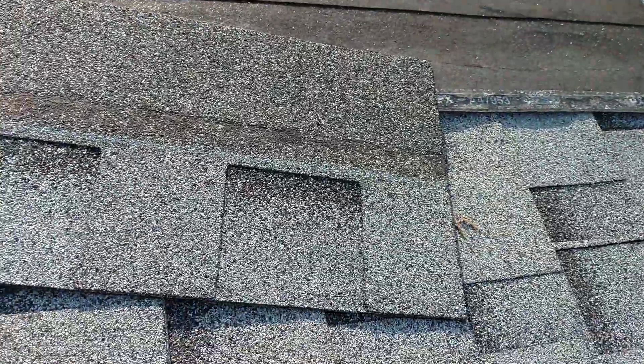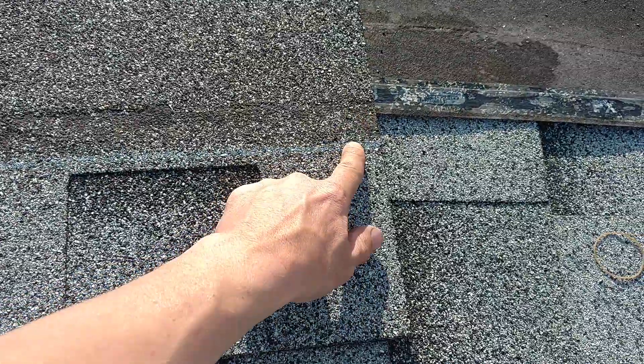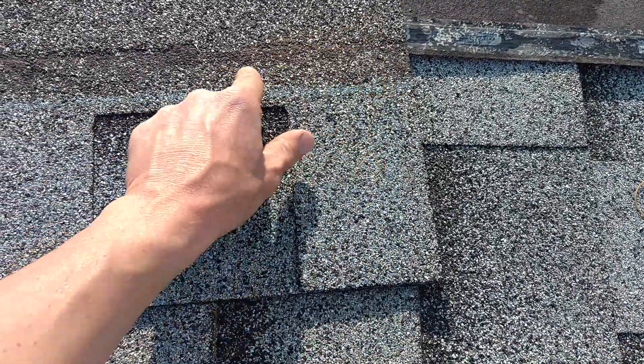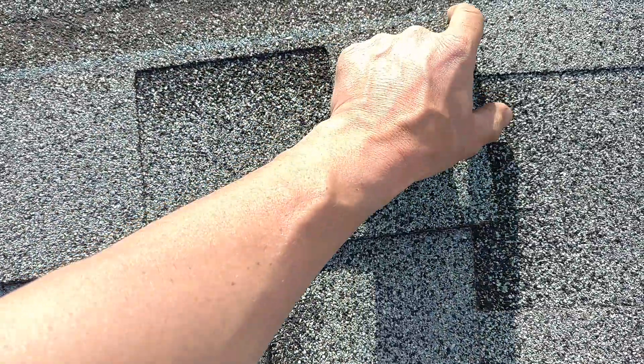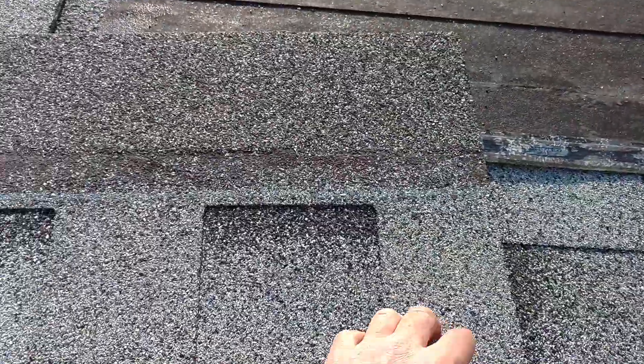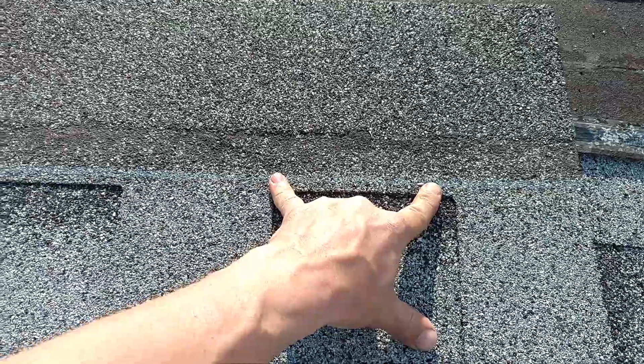This is an IKO Cambridge shingle. We use a minimum of six nails near the edge — not at the edge, not too high up, not too far in. If it's too far in, wind kind of tugs at it and breaks it. If it's too close to the edge, I've seen them pop out real easy. Not in the drip groove — I'll explain that here in a minute.